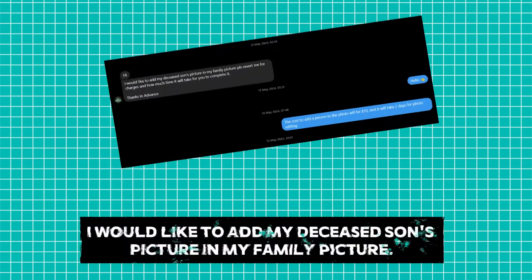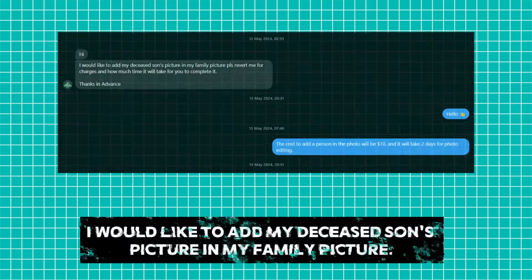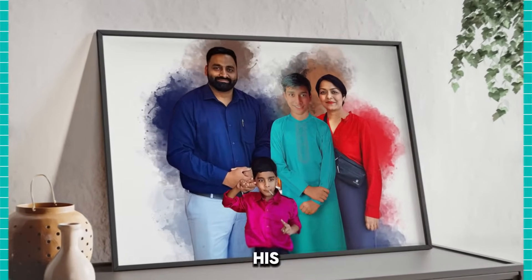Hello my friends. We received an order for photo editing on Instagram today, where the customer wants me to add their eldest son to a family photo. This edited photo is a special gift from the customer for his wife.